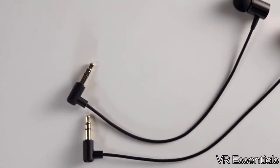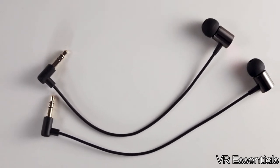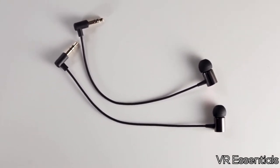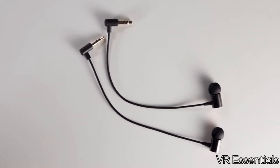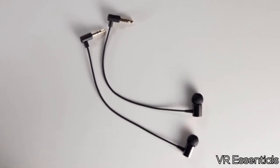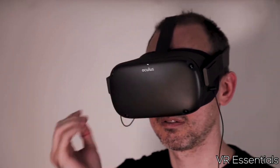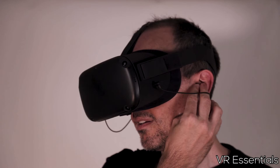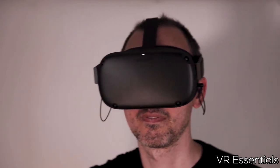Compared to very high-end earbuds, no, it doesn't reach that level. But in terms of beginner or intermediate earbuds, if you just want something to help you out and have some decent sound in your ears without cables everywhere, then I think this is very interesting.